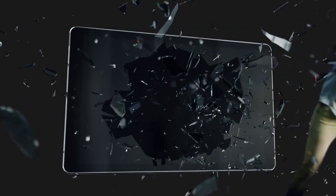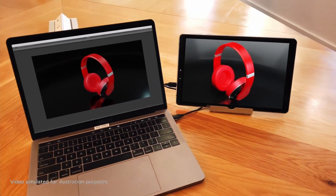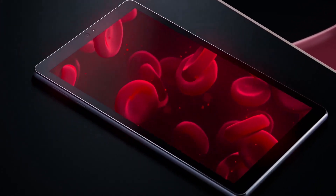Introducing LumePad, the world's first 3D Lightfield tablet, using groundbreaking nanotechnology to enable the creation, sharing, and viewing of photos, videos, apps, games, and other content in 3D visible to the naked eye.